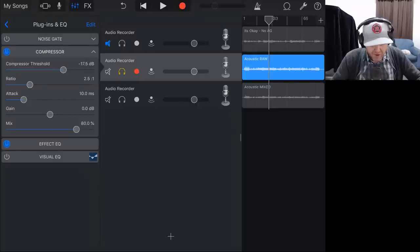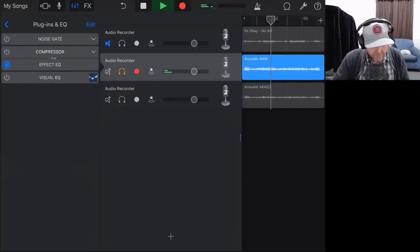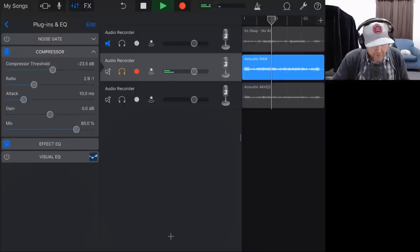What we actually want to do is dial down the threshold and then maybe increase the ratio to get a more consistent and even volume performance. We'll turn it off and turn it back on with some more aggressive threshold settings. We probably don't need the threshold up that much, and we can probably drop the attack down a little bit.